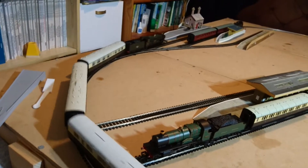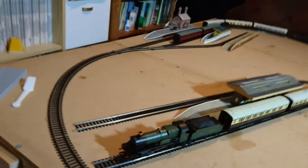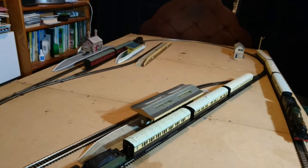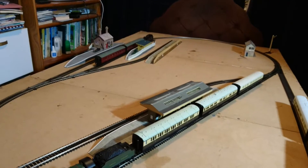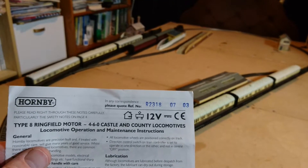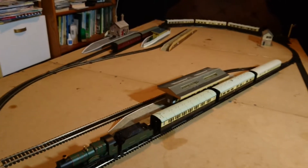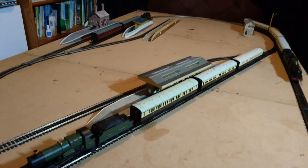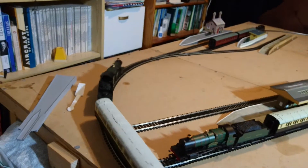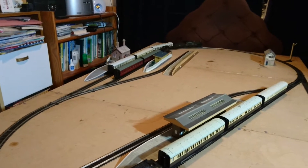Hornby always used to include very useful information in their booklets. Our R2318 is the Castle class, and I believe that indicates this locomotive was from July 2003 - so basically we're looking at a 17, maybe 18-year-old locomotive. When I bought it, one thing I always do is read the description carefully.